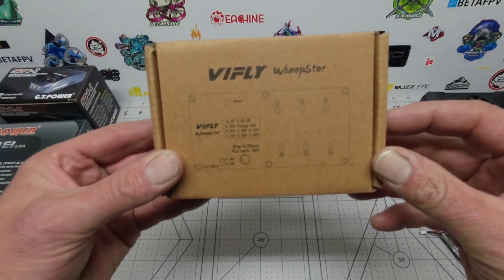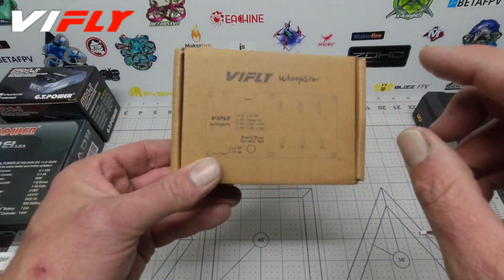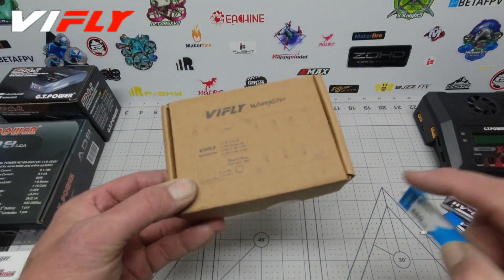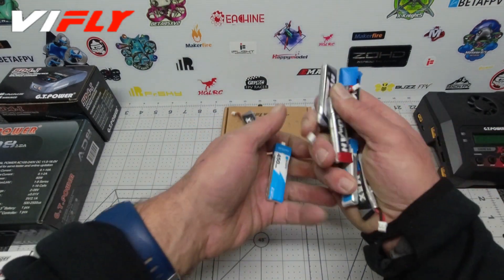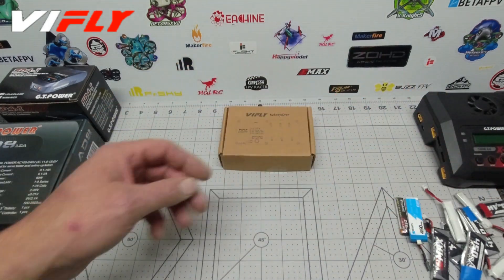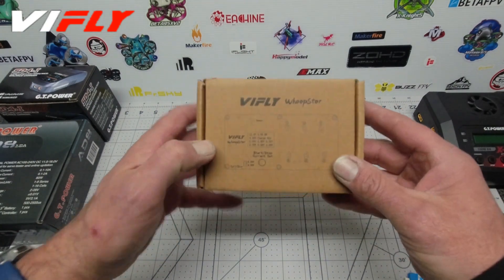Hey folks, Scott Pollard here. We're going to be talking about a terrific new ViFly 1S charger that has just come on to the market from ViFly. As far as the 1S charger goes, you can't do any better than this — this is the top shelf, Bugatti version of your 1S charger. If you do have a lot of these little 1S batteries with BT2 and PH2 connectors, they are a bit of a nuisance to charge — you often get little USB connectors and other fidgety gadgets.